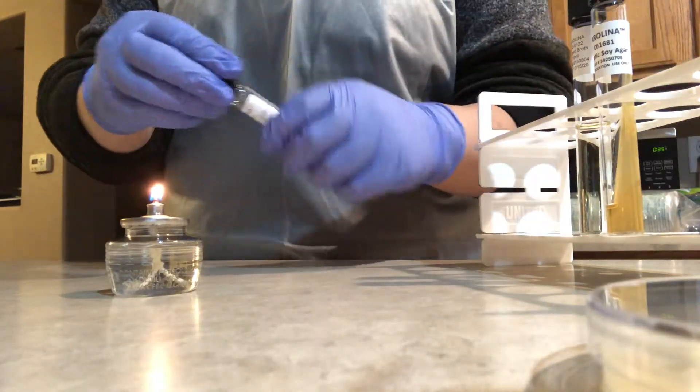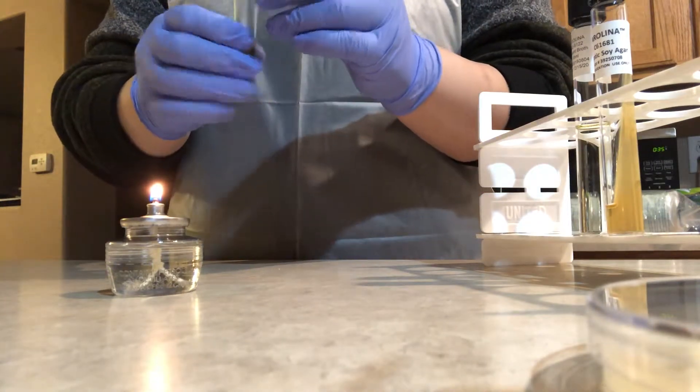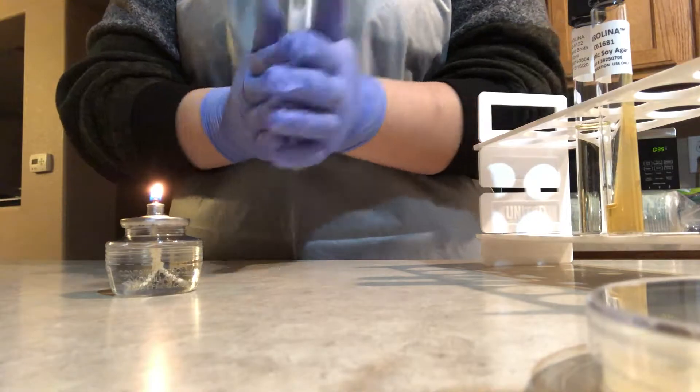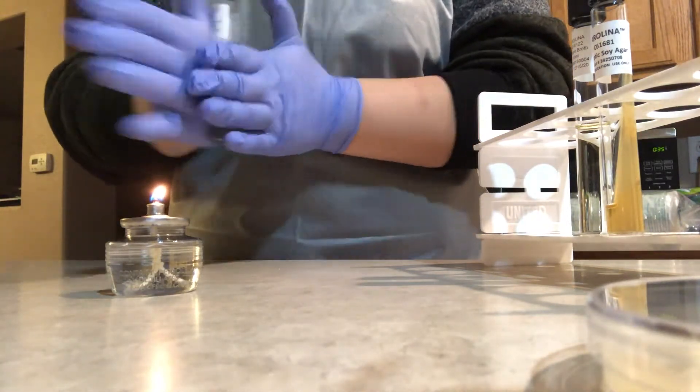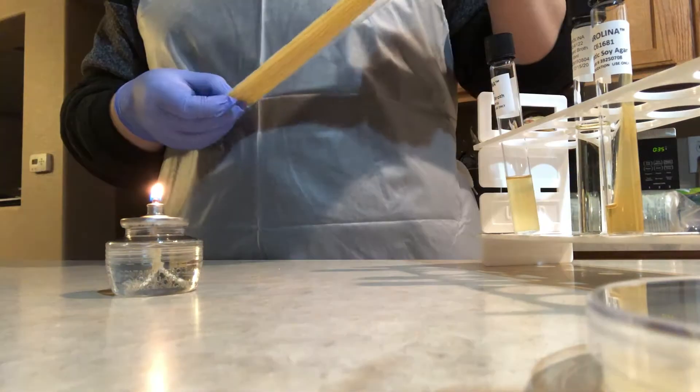I have let the lyophilized culture incubate for the last 24 hours, and now I'm completely closing the cap of the reactivated culture and mixing the contents by tapping gently and rolling it between my palms.